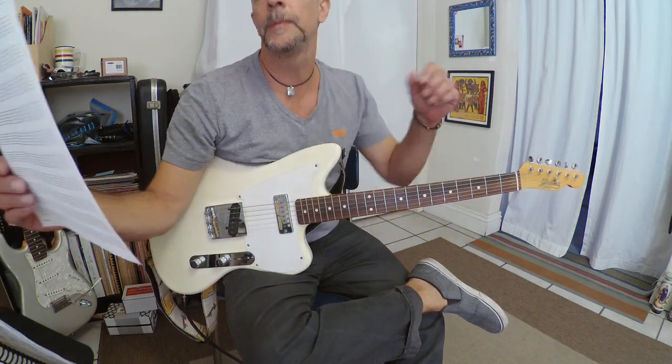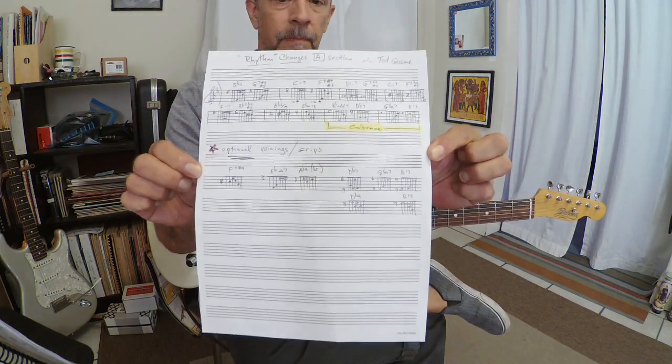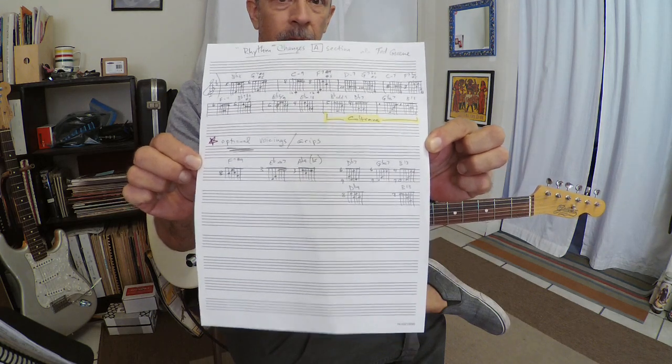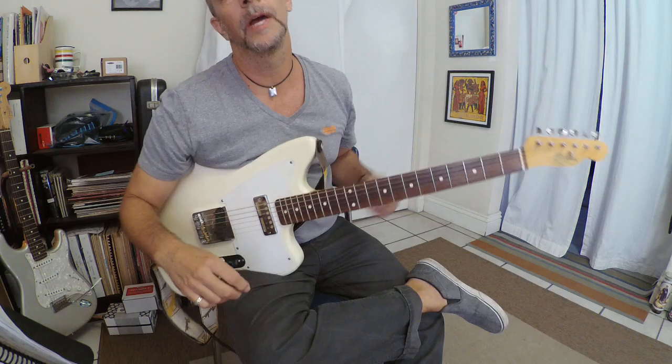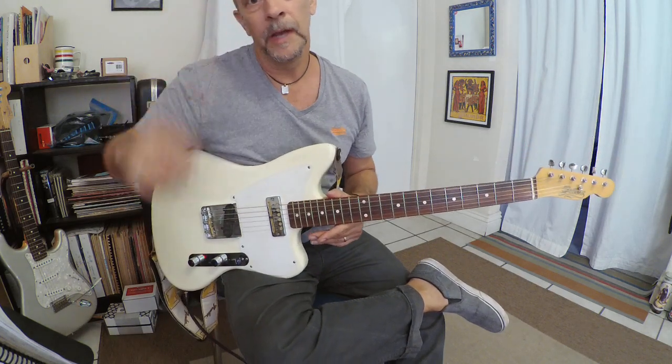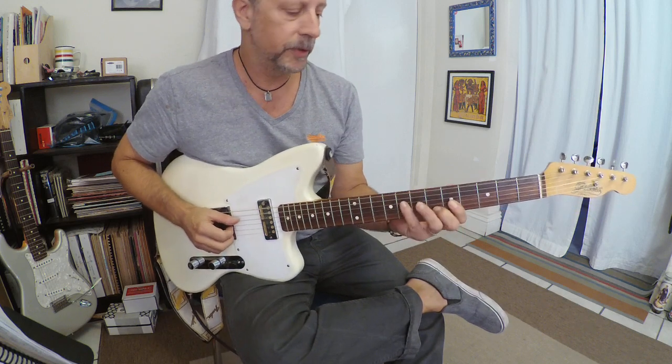I wrote it out and I'm going to hold it up here — maybe you can take a screenshot of it, hopefully you can see it. It's in Bb, it's just the A section. I'm going to play through it once and then we'll talk about it. One chord, Bb, two.